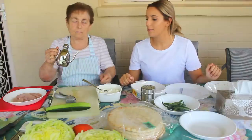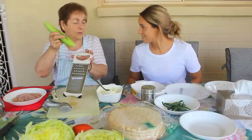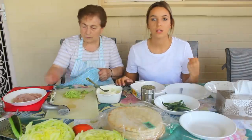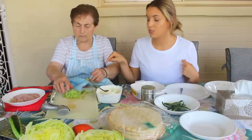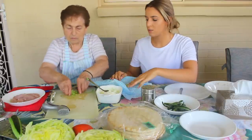Next up is a little bit of olive oil. The cucumber is really, really watery, so we're going to put it in the cheesecloth that we used for the yogurt and just squeeze out the excess water.